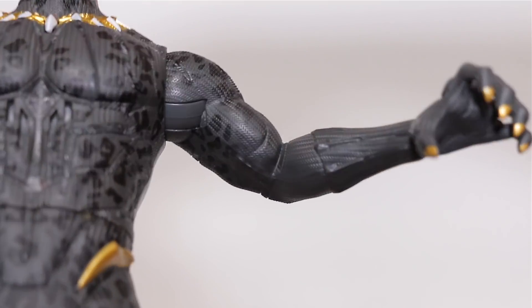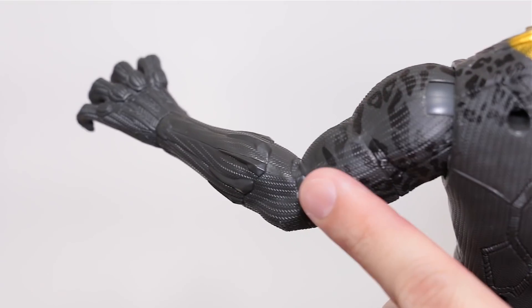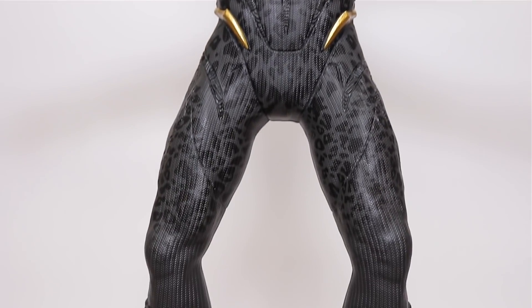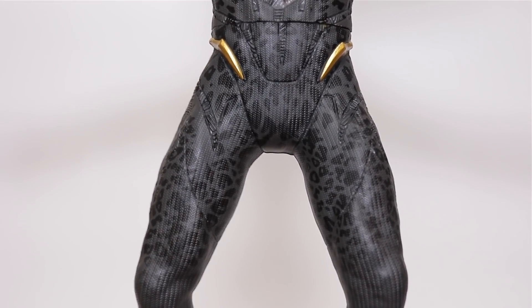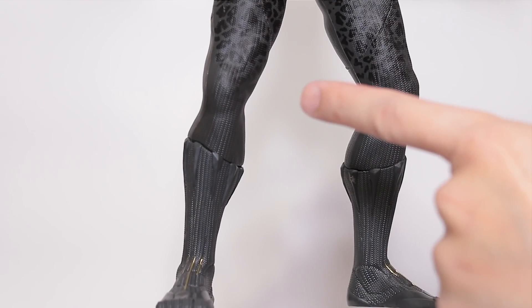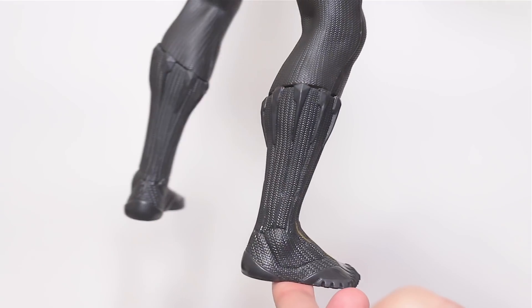Looking at his arm, the tread pattern continues all the way around, but the cheetah pattern only goes up to his elbow. You get gold paint on the claws though. Moving down to the hips, you get more tread pattern and cheetah paint, and cool gold accents up here — but the cheetah paint ends at the knee and there's nothing on the back. You do get a cool boot sculpt though, so that's nice.